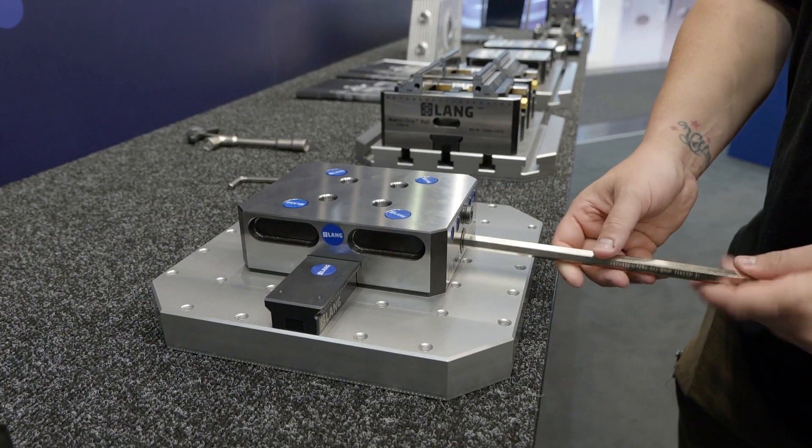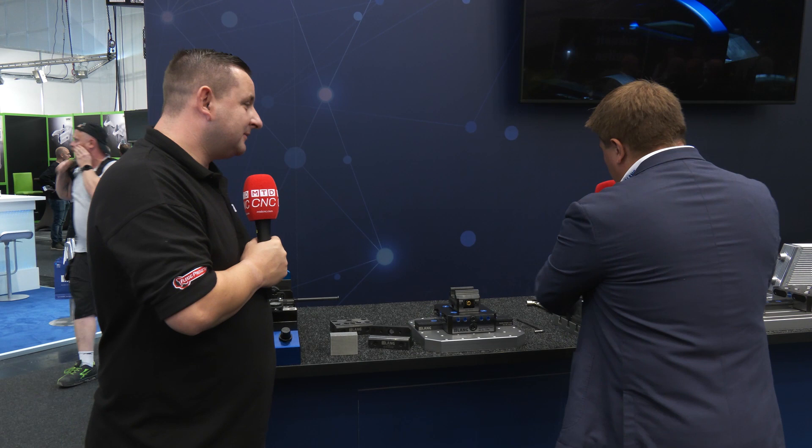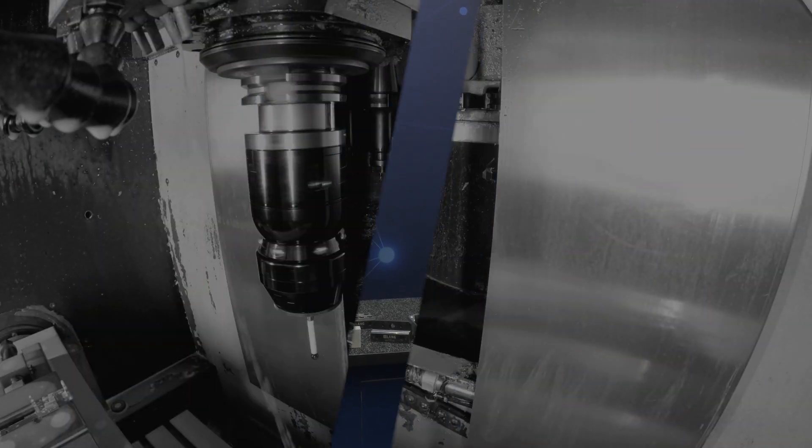It only takes one screw — with a repeat accuracy of five microns. You get full adjusting flexibility: small billets, long billets with two, three, four, or even more vises. Adjust it very quickly and with high precision.